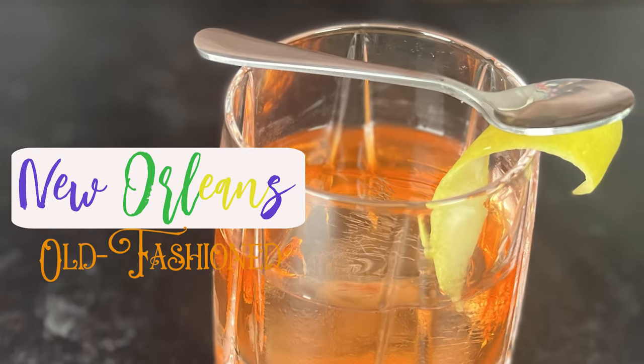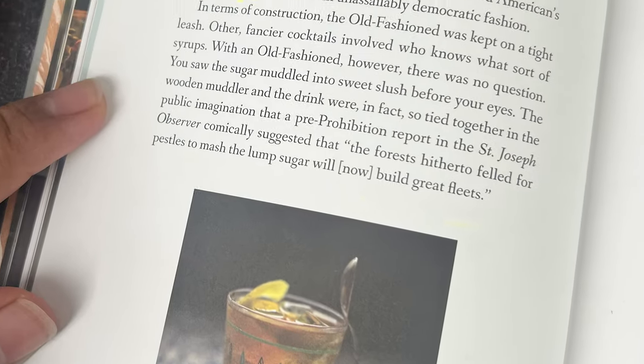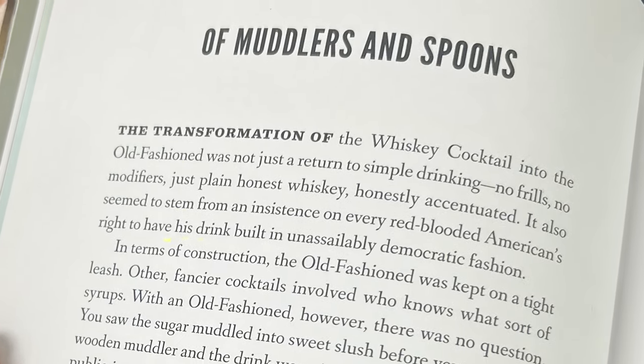Hey friends, Doc Martinez here, and today's gonna be a little bit different as we journey down the old-fashioned rabbit hole. We're gonna make a New Orleans style old-fashioned using the old-fashioned book by Robert Simonson as reference. I'll be creating a drink not in his recipe section but instead by drawing inspiration from his chapters on Muddlers and spoons.